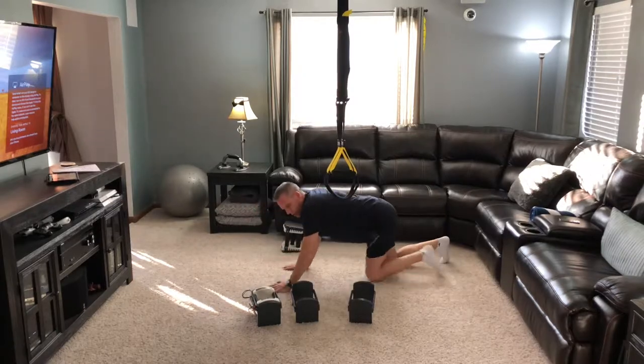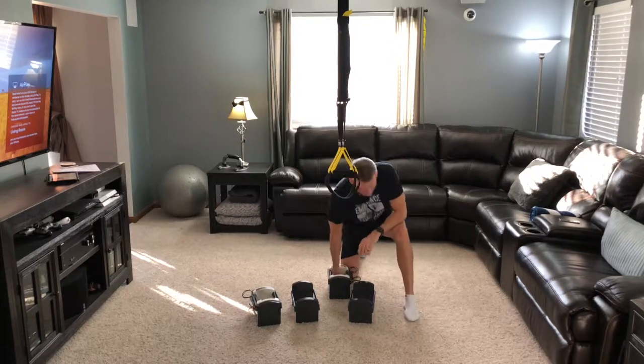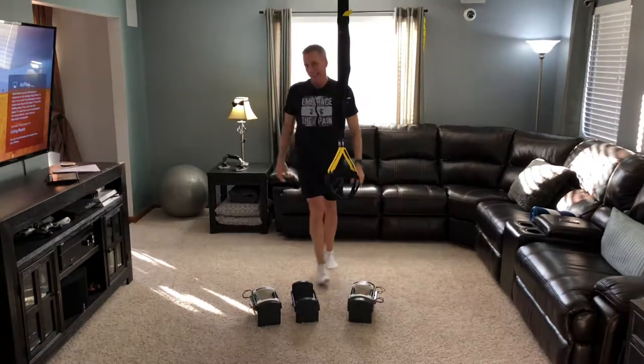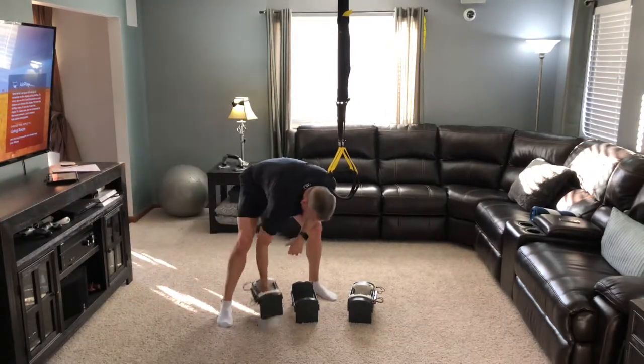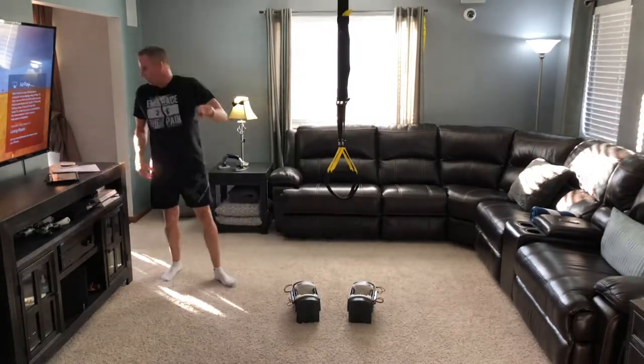I don't mind sore muscles, but when it's a sore back and I'm having a hard time moving — yeah, then I don't like it as much. Alright, we're going into our base pull with our band like we did last week, and then our dumbbell shrugs. Need to get the weights ready.